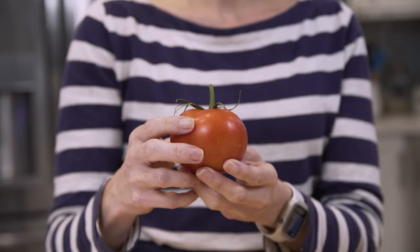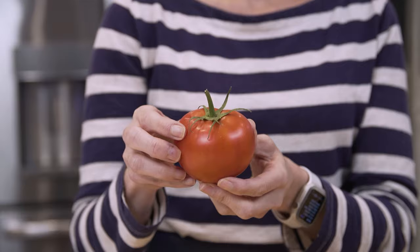The skin texture of a ripe tomato is also nice and taut or elastic, with no wrinkling or moldy spots. I also recommend that you do not wash your tomatoes when you come home from the store — just wash them right before you slice them.